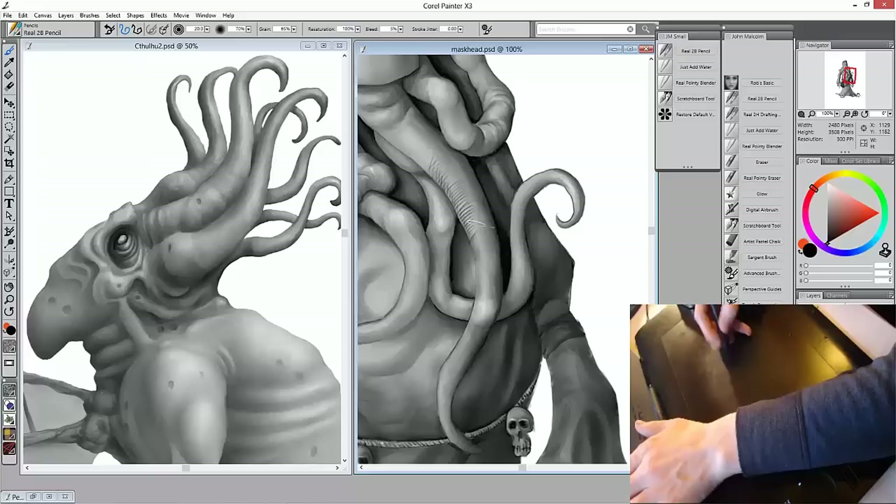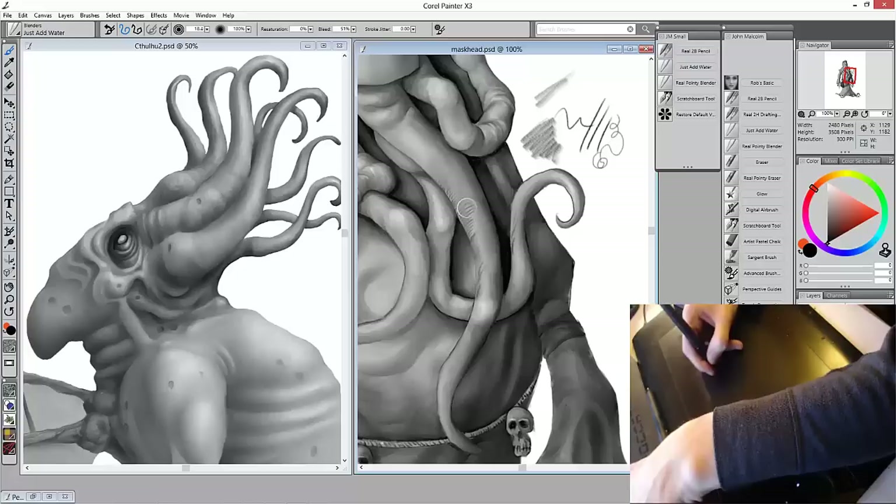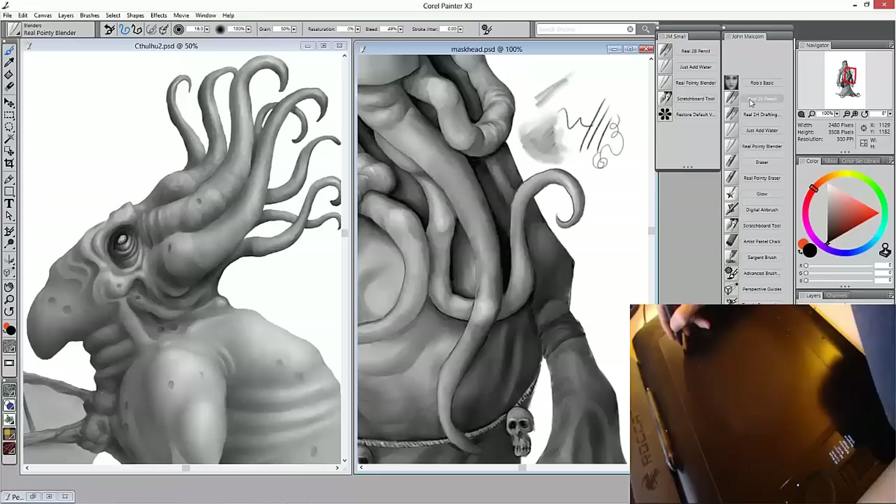Brushes like Painter's Real 2B Pencil are so easy to use because most of us are familiar with their real world counterparts and we're familiar with the range of marks that they can make. If I hold my pen straight up and down I get a very sharp small point. If I angle my pen more I get the effect of using the side of a pencil. My art teachers hated people shading with the side of their pencils, but the subtle variations in the marks made just by using the pen normally make drawings seem more natural.